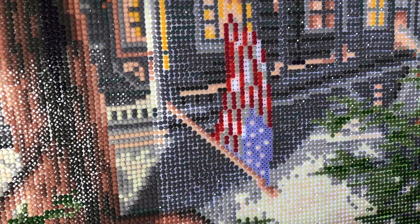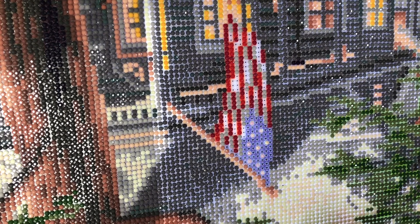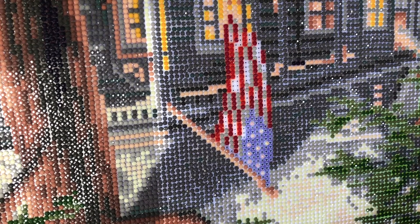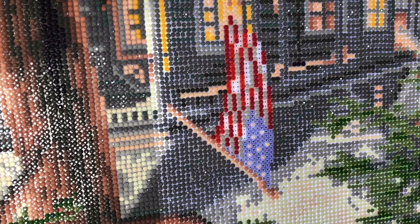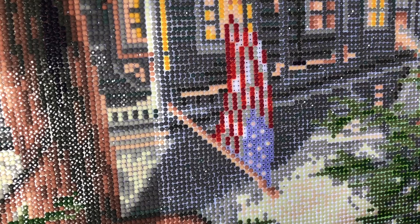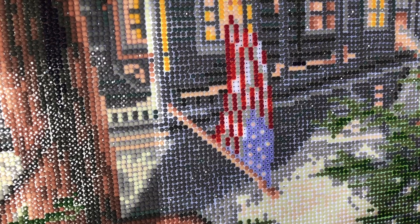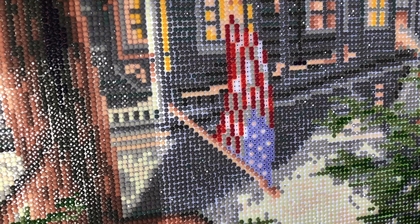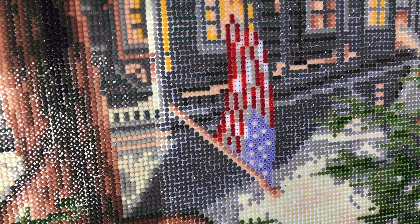Now we've got the stars done, so we're going to finish up the rest of the flag. Once we get the flag done, that's it - this painting is done. I'll do a post review on it and show you how I roll my paintings, what I do to secure everything, and make sure I didn't miss anything. I'll go through that whole process with you.